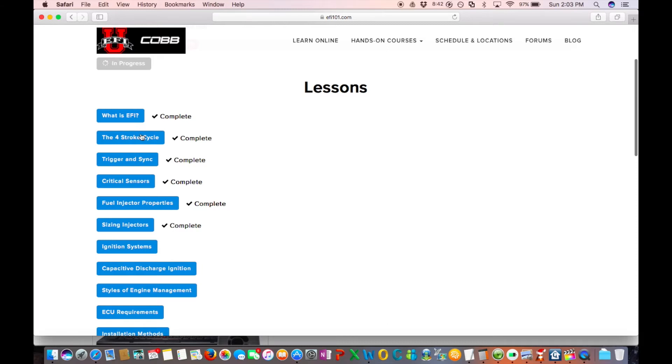Once you sign up for the class and pay the $150, you'll get an email from EFI University. From there you'll log in - you'll have to create your own login - and then you'll have a course set available. Once you go in there, you can see you have a bunch of courses you can take for your Access Tuner certification.